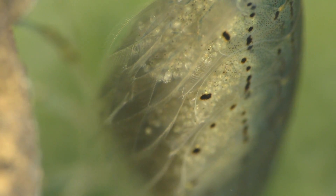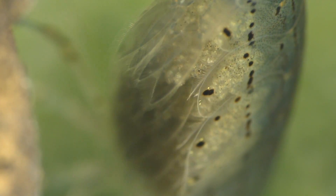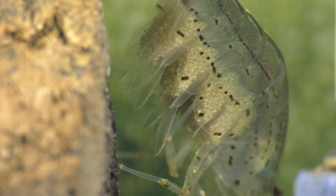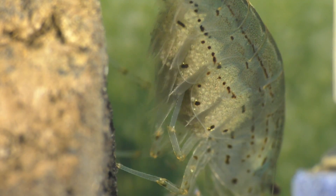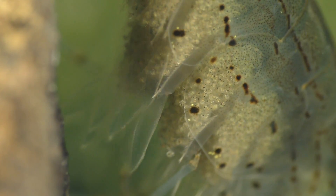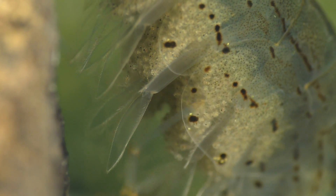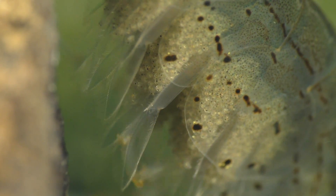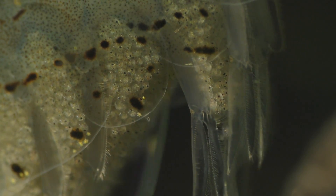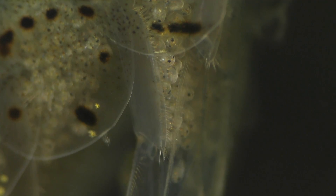Keeping the eggs clean and oxygenated is a high priority for the mother shrimp, so she's constantly waving her swimmerettes to keep the water around the eggs moving. She also uses her back legs to poke at the eggs, which I would assume helps keep them clean, but I'm not sure how effective it is — it doesn't look like it does much and may have a completely different purpose. She can't see what she's doing back there, so it's all done by feel, and she does end up knocking some eggs loose by constantly poking around with her back legs.